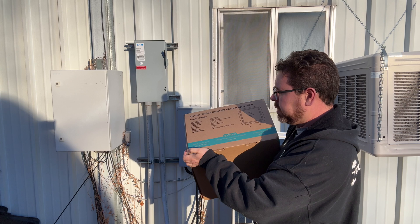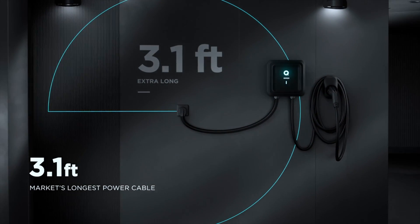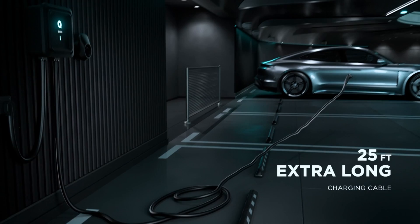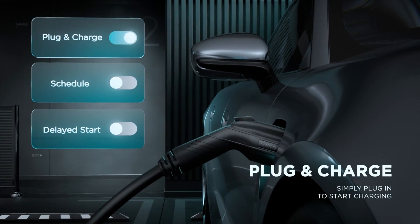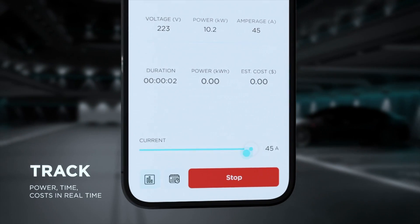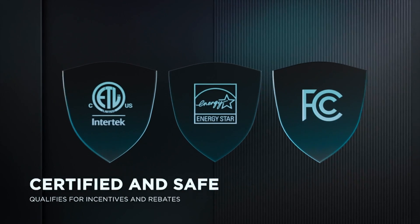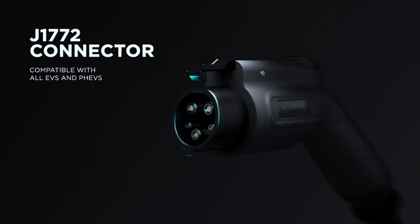It's 208 to 240 volts AC. We've got a 3.28-foot NEMA 14-50 plug, which you can take out and do direct wiring with if you want to get higher amperage. And this is the J1772, which is the most popular connector. You can get a very affordable adapter if you want to use it with a Tesla — all Teslas come with one. It's got Wi-Fi connection. Operational temperature is negative 22°F up to 122°F. It's up to 48 amps if you're hardwired, which is about the max you can get if you're trying to charge like a Cybertruck or a Rivian.